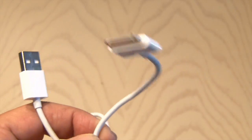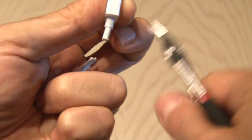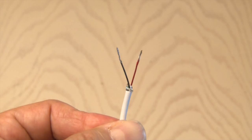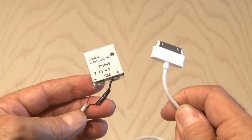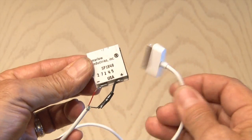Now we need a charger cable. Since I'm using an iPhone I've got an iPhone USB cable and we're gonna clip the USB end off, then use the red and black wires because those are the ones that pass voltage to the phone. Then I solder the red and black to the positive and negative on the thermoelectric Peltier generator.